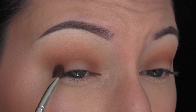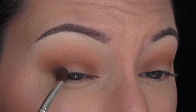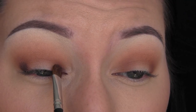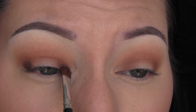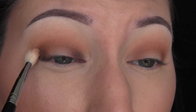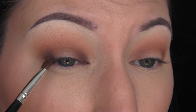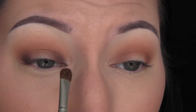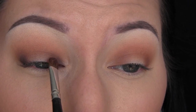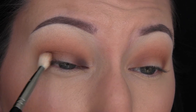Now we're going to go in with the shade Delete, and on a little small shader brush — just a no-name brush — I'm going to pack that on the inner and outer corners of my eye. Then I'm going to take that brush from before and just blend over it, blending over those corners and slightly dragging it into the crease because you do want it to connect. I'm just packing on a little bit more of that Delete shade and then going in and blending it out.